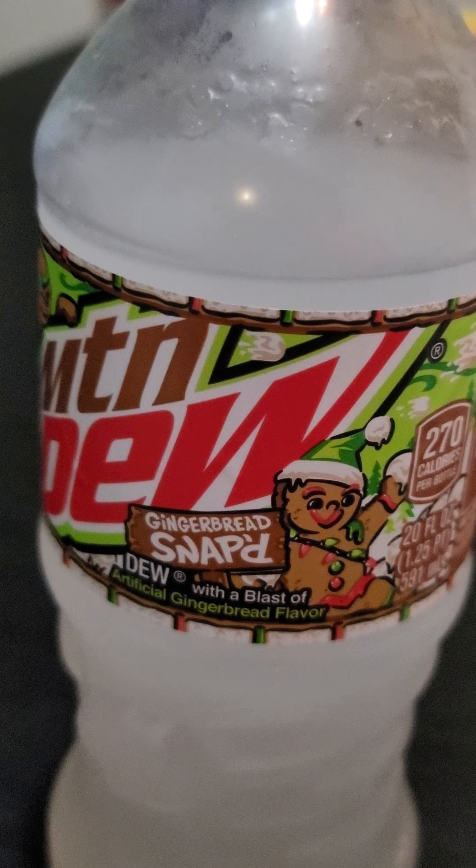Oh my Jesus, what is that? That is gingerbread in here, and it tastes good. I got to take another sip. Oh my goodness, mm-mm-mm, that is really good — got to try it. Gingerbread Mountain Dew Snap'd, that is good. Good stuff right there.